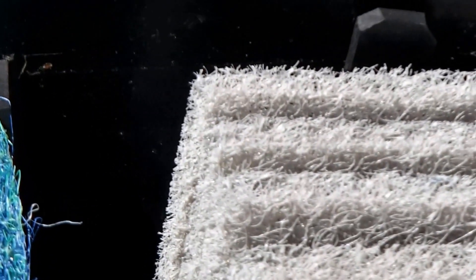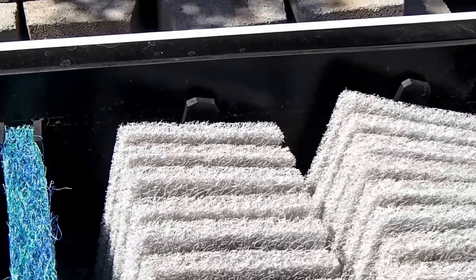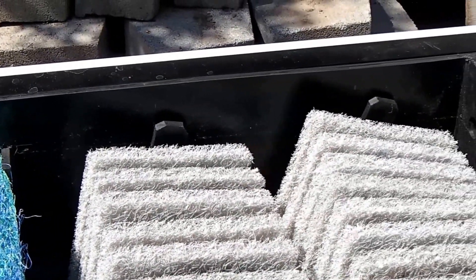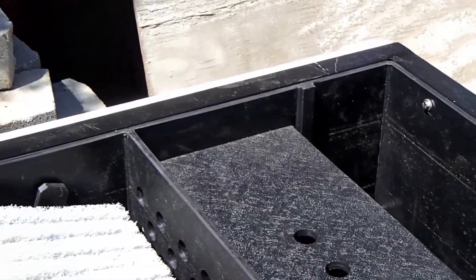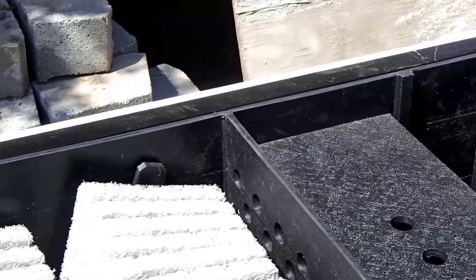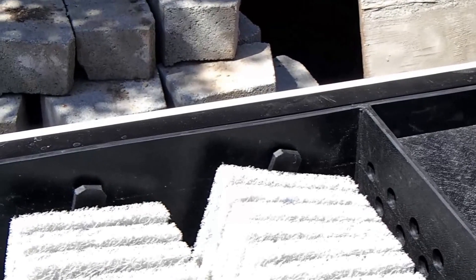However, I strongly recommend that customers use a gravity-fed unit whenever possible. And in this case, the gentleman purchasing the unit was able to construct his pond so he could use a gravity-fed unit. I was only too happy to convert it for him.